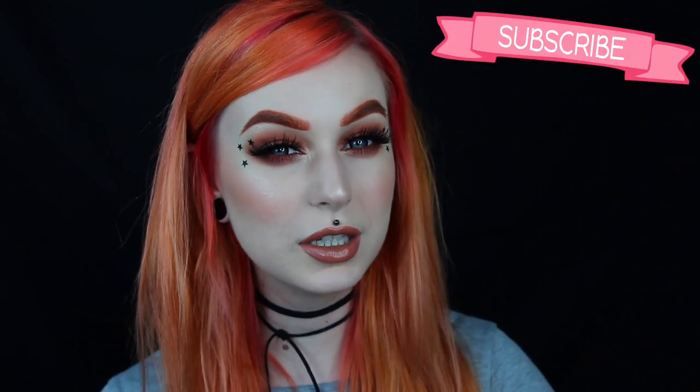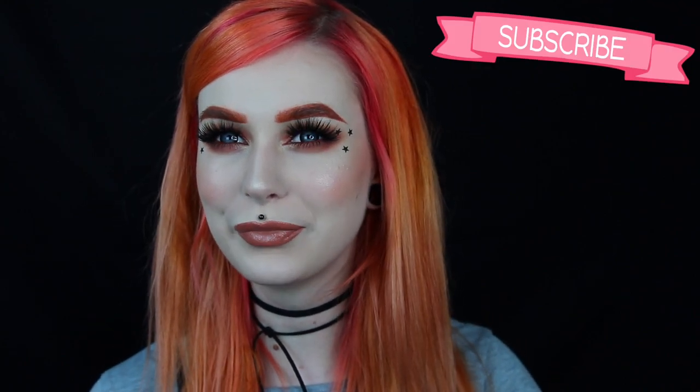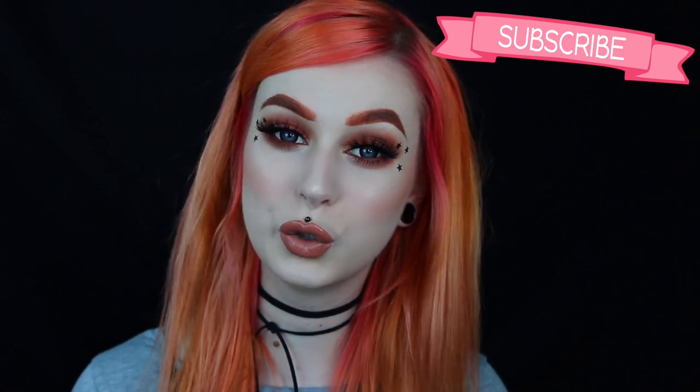If you enjoyed this video and you like what I do, then please give this video a like so I know that you enjoyed it. Also, if you have not already subscribed, you should — I'm sure you will enjoy it. Like and subscribe, and I hope we will see each other in my next video. Bye!